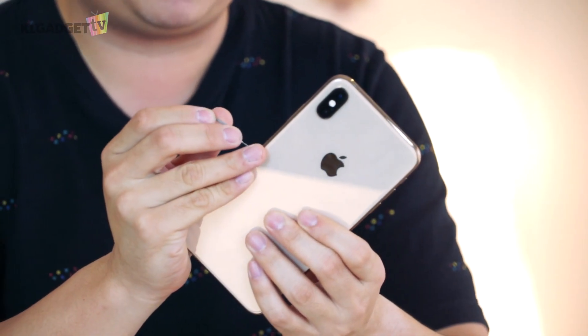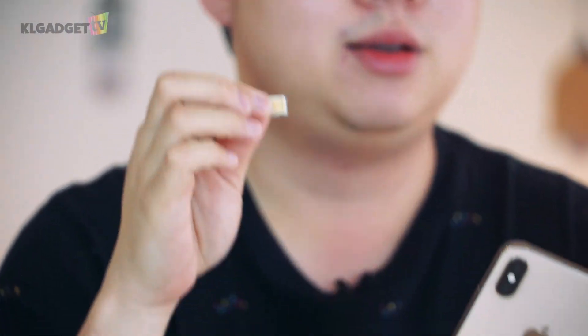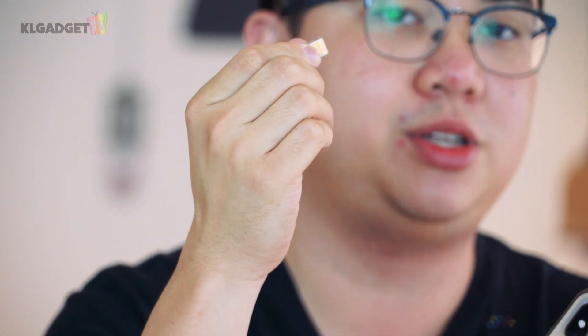This is the model that is also being sold in China, which means the SIM tray actually supports two physical SIM cards. In the Malaysian market, we might be probably getting the eSIM version, which means you're still only able to insert one SIM card and there's another embedded SIM, aka eSIM, right inside the phone.